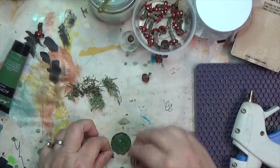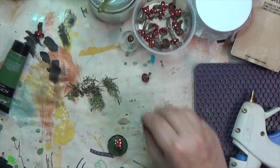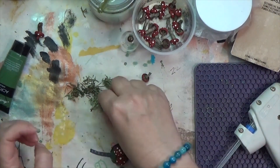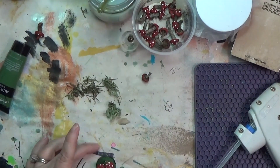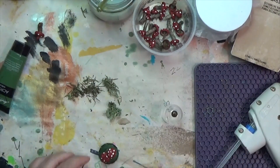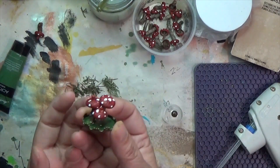This process goes super quickly. I'm just putting down a little bit of hot glue and sticking my mushroom caps in. If you can hear the cat hollering in the background, I apologize — I have an elderly cat and the older she gets, the louder and whinier she gets. It's just how it goes.